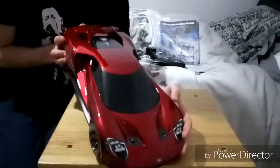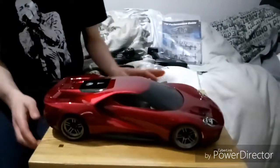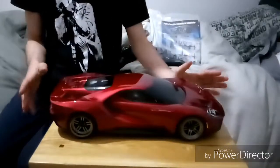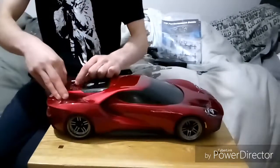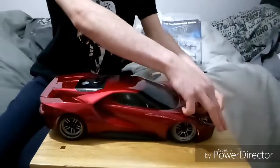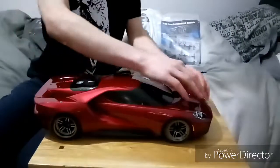It looks a lot smaller in person than you'd expect. For an on-road car it's actually quite big — a little bit bigger than your standard on-road car, but it looks absolutely amazing. I might get a proper stamp kit for this at some point, instead of the cheap one I have in my Traxxas Slash.